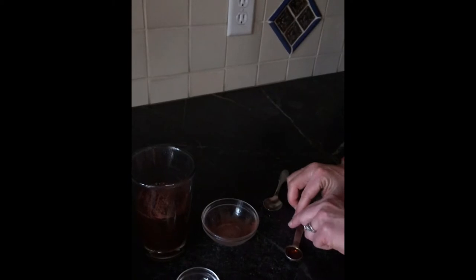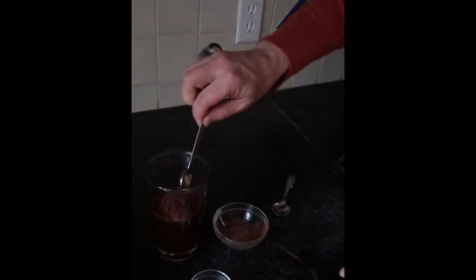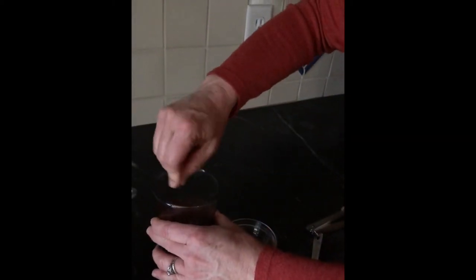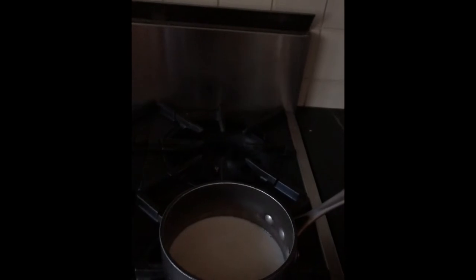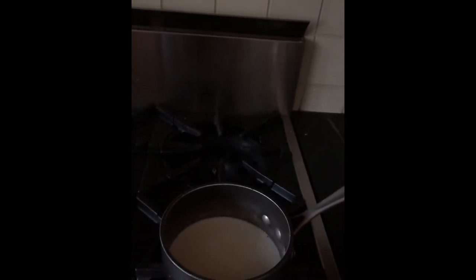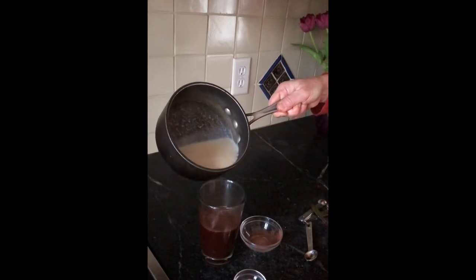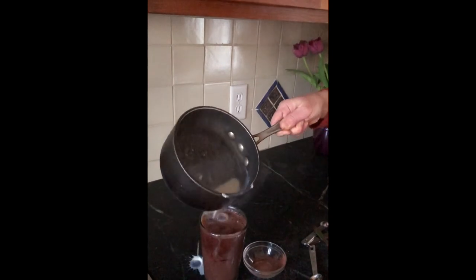Put that right in there, and we're going to put in the half teaspoon of vanilla — that's probably the most expensive ingredient in this drink, the vanilla extract. Then we're going to stir that up. Meanwhile, I've been warming up the eight ounces of soy milk. I chose to do it on the stove, but you could certainly do it in the microwave — that's no problem. Once the soy milk is warm, we're going to pour that in. A little spill never hurt.